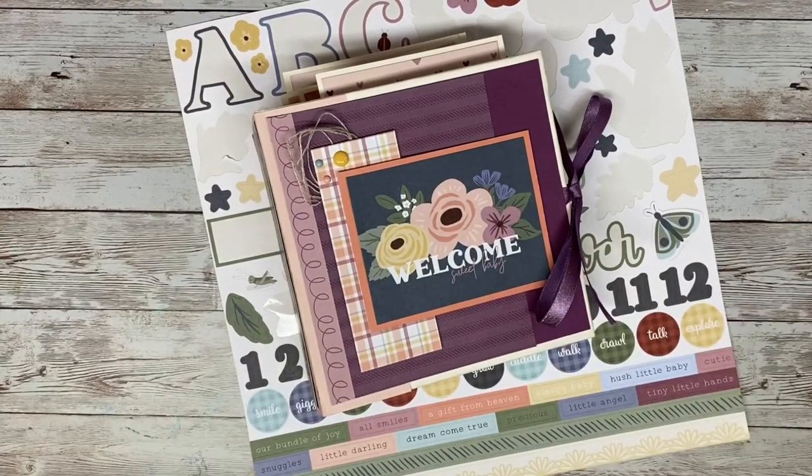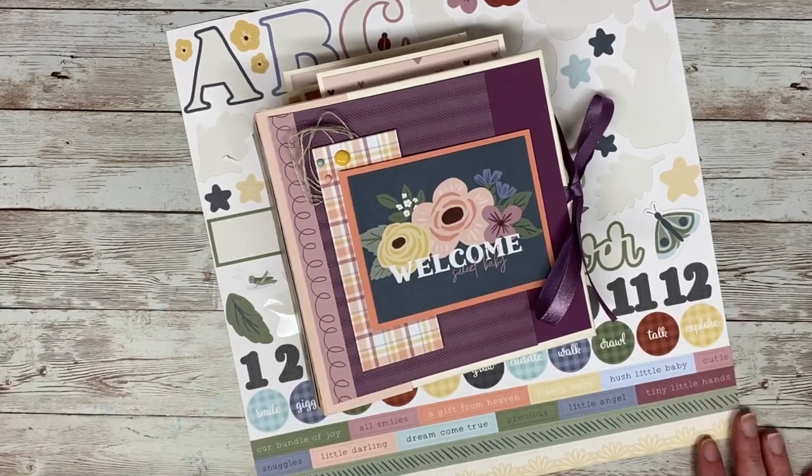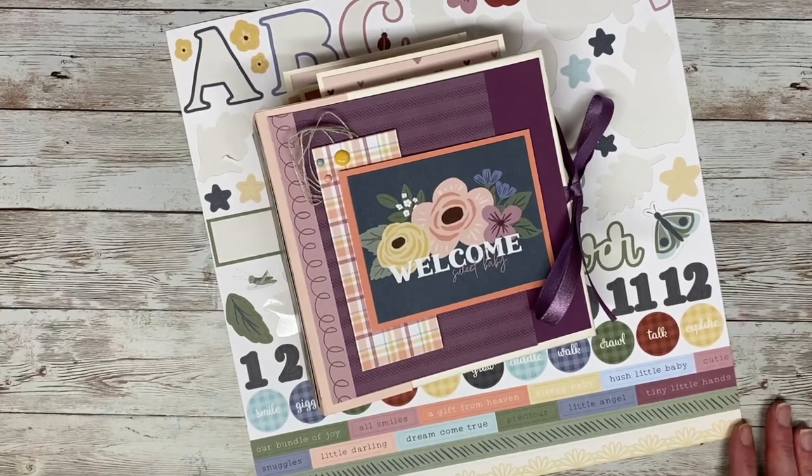Thank you so much for joining me today. I hope you enjoyed the walkthrough — I will link the tutorial I followed below. Rosa Kelly has tons of mini album tutorials; she's like the mini album queen. I did do it in a couple of stages: I made the base first, then mounted everything, then decorated it. So it was a three-day process — not three full days, just more or less three sittings. I'm really excited to give it to my friend. I really hope you enjoyed this walkthrough of the 6x6 mini album using the As You Grow collection from Close to My Heart. Thank you so much for watching — see you all next time and happy crafting!